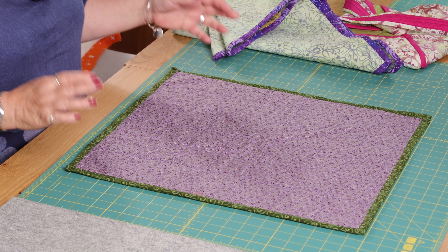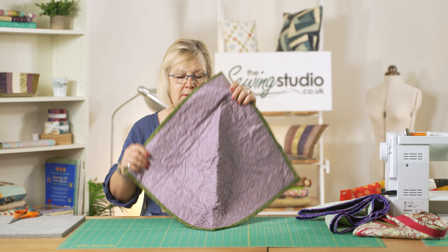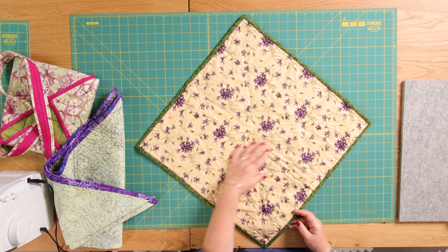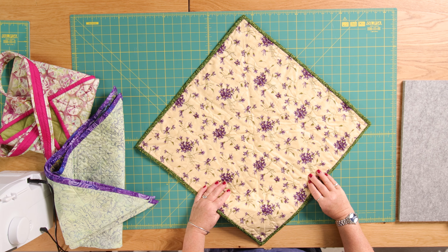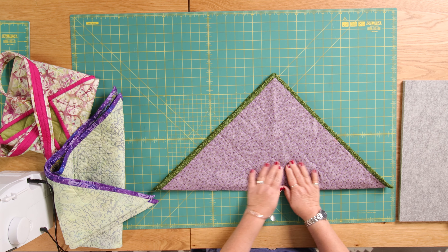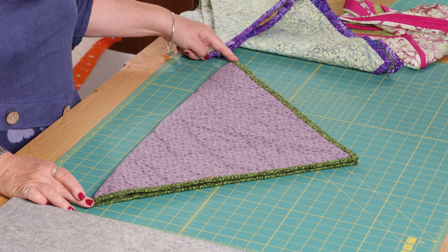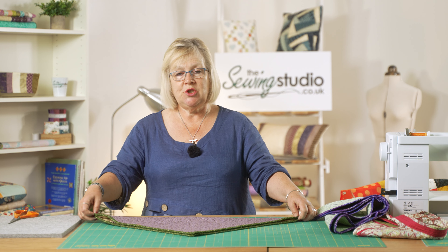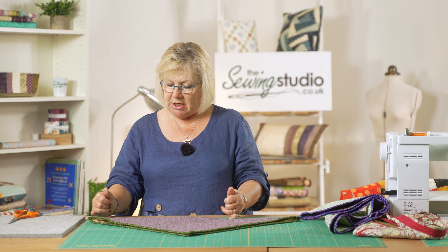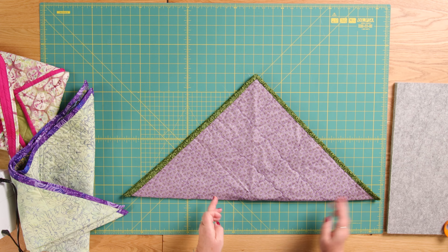We've got our square that's been quilted with the binding on, and this is how you form the bag. You decide which side you want on the outside — so if I wanted this lovely cream and lilac colour on the outside, that goes on the inside for now. You fold diagonally, corner to corner, so you've got a triangle shape. You measure all the way across and divide that by three. So if this was 21 inches, you would measure in seven inches each. It has to be exactly into thirds for it to work.